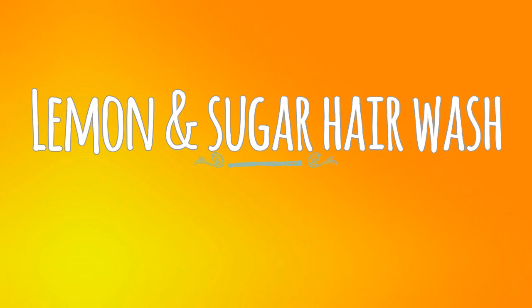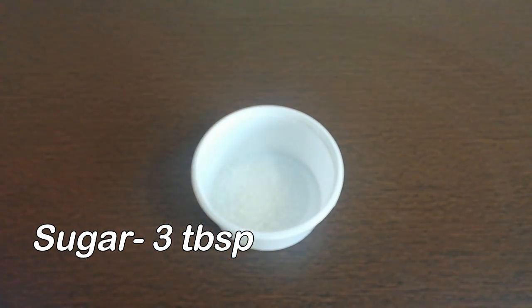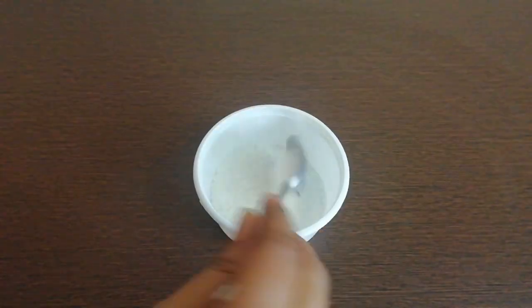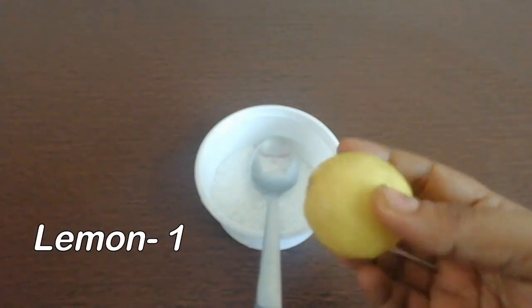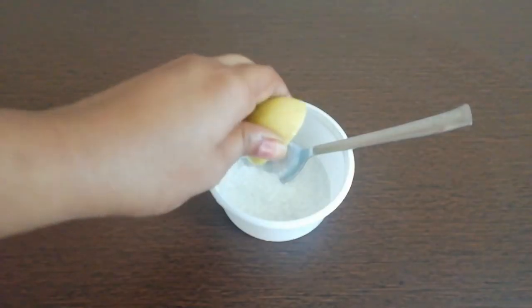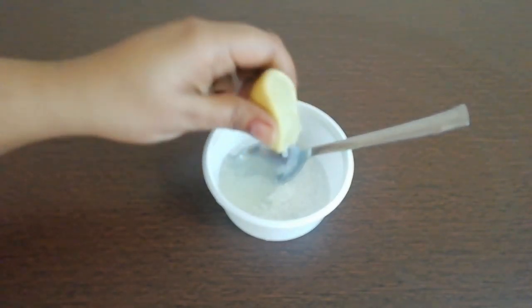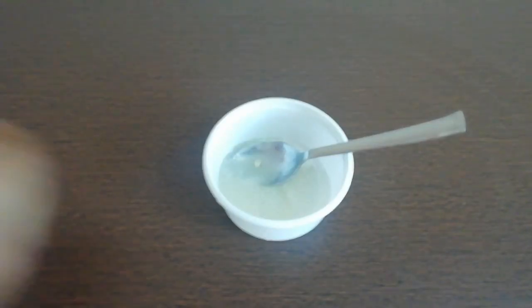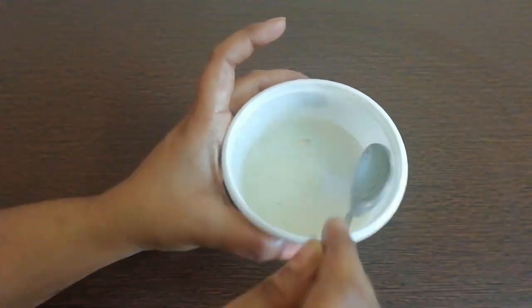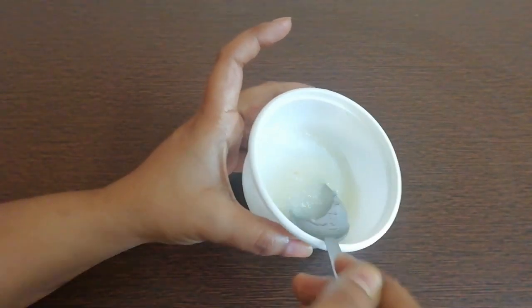Now let's see how we can clean our scalp with lemon and sugar and keep our hair healthy. For this hair wash, I will use 3 ingredients. I will add a little egg in a bowl, then squeeze half a lemon in, and I will keep the other half for later.